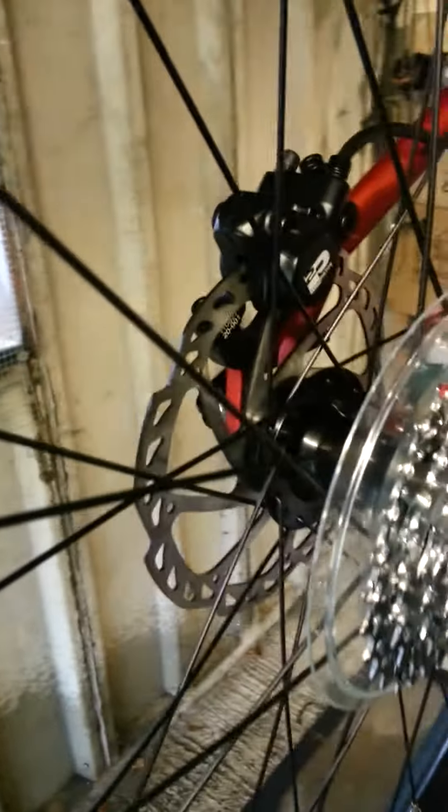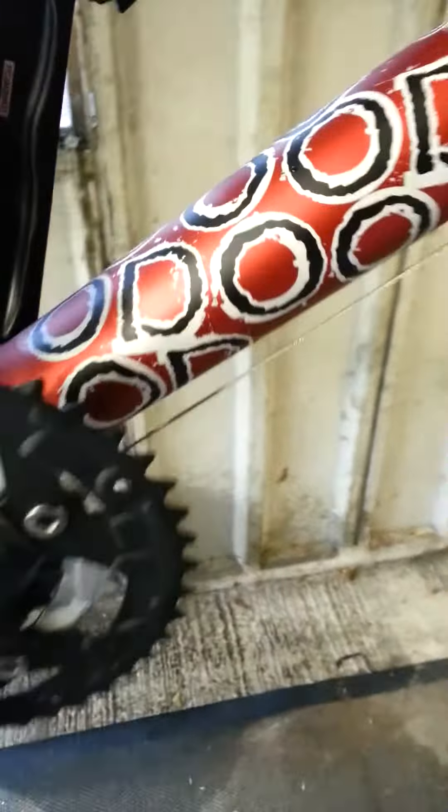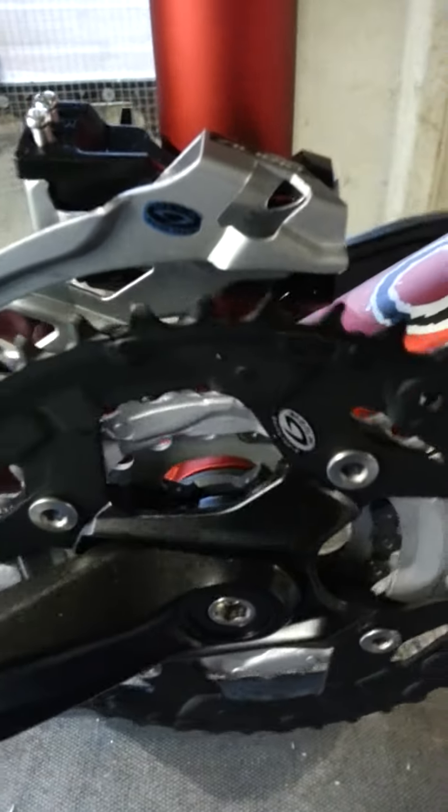It's got a 180mm rotor on the back for the rear disc brakes. Maxxis Ardent tires on — look quite good, and the reviews are very good. Shimano crankset at the front. Like I said, we just need to adjust everything on it, so we'll continue the video with that. Thanks for watching, see you soon.